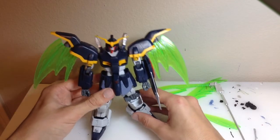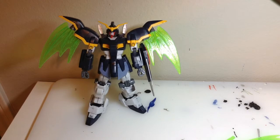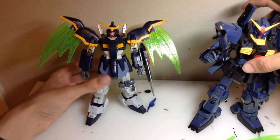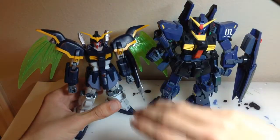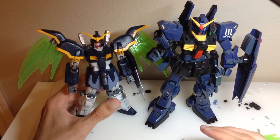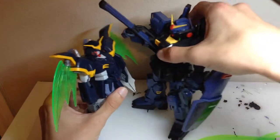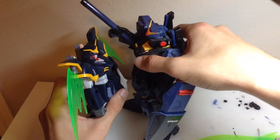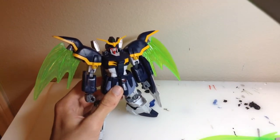Now I'm going to be doing some poses and size comparisons. First, comparing him with a 1/100 kit — here he is next to the Master Grade Mark II Titans version. This is actually shorter than the other 1/100 kit, which I think actually fits the scale because the mobile suits in Gundam Wing were actually a lot shorter compared to a lot of other mobile suits like the Mark II. The Mark II towers over the old 1/100 high grade, which is actually pretty accurate to the show.